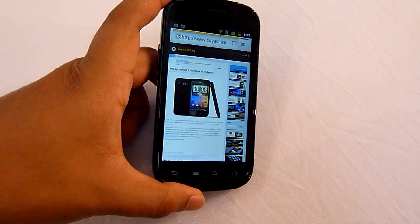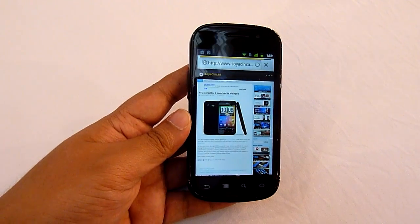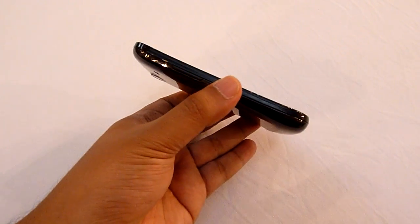So there you have it, a brief look at the Nexus S. This is Soicichinchau.com — thanks for watching.